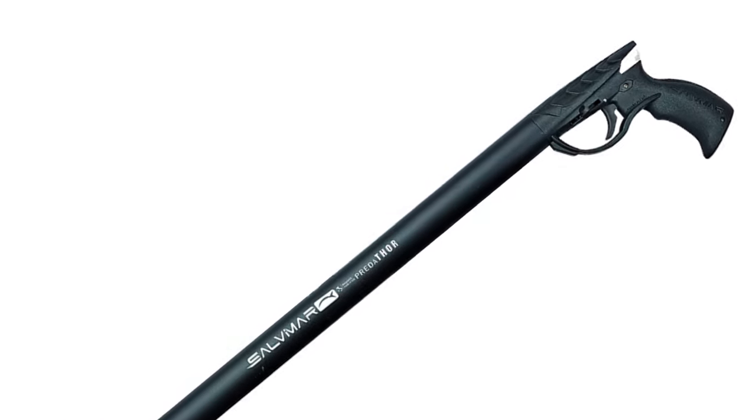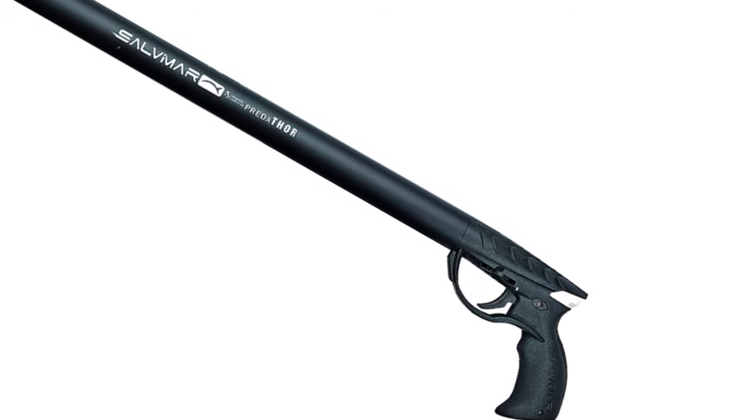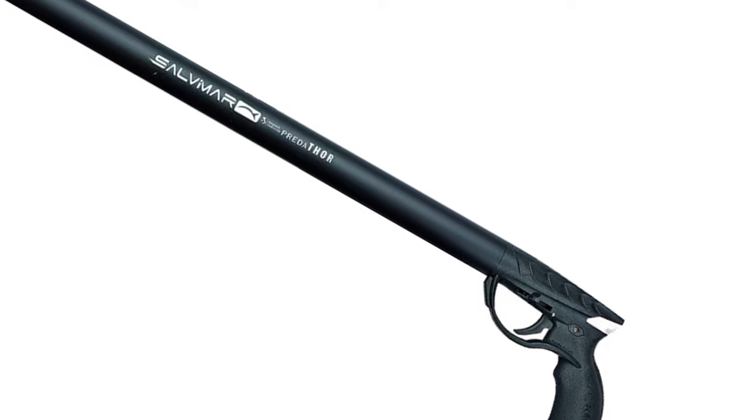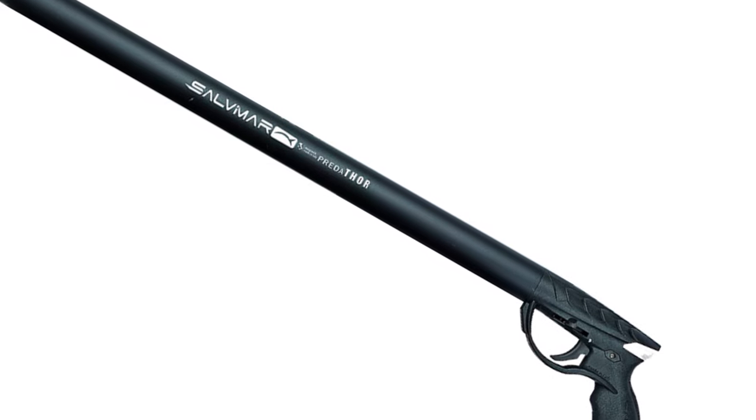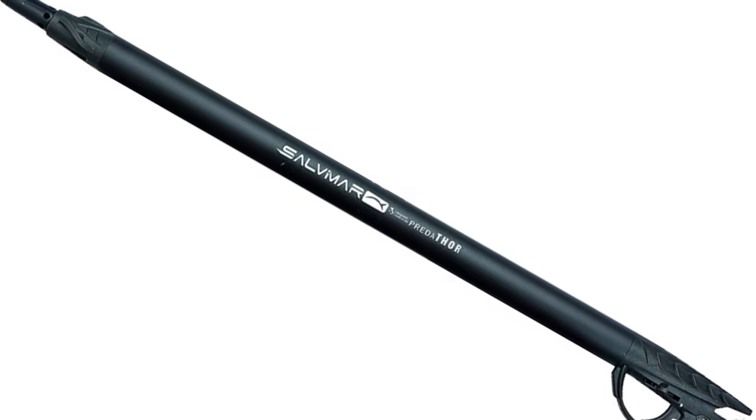Furthermore, this Italian-designed speargun is available in various sizes. The smallest measures just 40 cm, while the longest measures 75 cm. It is also a unique speargun in terms of design and it definitely offers something for the enthusiast to admire.